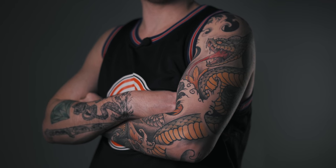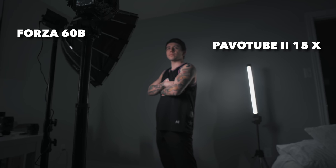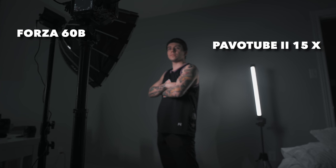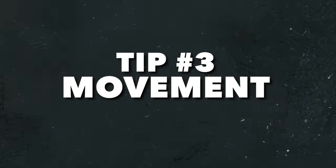Tip number two: light. Light is very important when filming bureau because you have the power to show the details, a three-dimensional look, and depth. I'll be using my favorite key light from Nanlite, the Forza 60B with a softbox diffusion, and a Pavotube 15 as my backlight. High quality light is crucial for a high quality image — remember that.